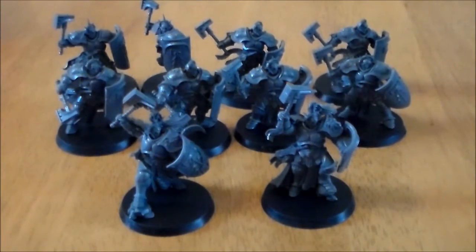Hey guys, Sponge Murphy here. So over the next couple of weeks I'm going to be doing a set of videos looking at some of the new unit models that come with the Age of Sigmar Starter Box Set. And at the end of the video I'm going to be comparing sizes with other GW models that I have in my collection.